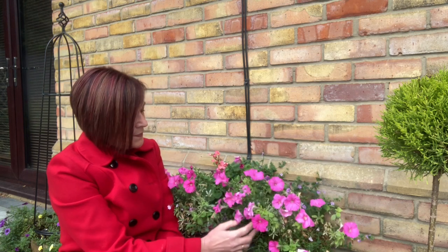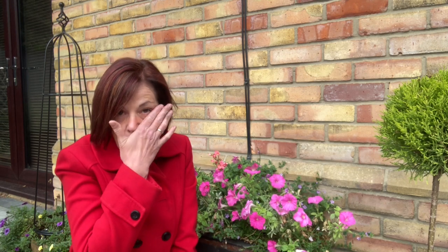The summer petunias are still going strong but it's autumn and time for them to go. You may have noticed I've had an autumn haircut, which has made me freezing cold because it's so short now, and I've had some autumn colors — red and copper. Not sure if I like it yet, but anyway it's done. So let's take these out and I'll show you what I've got to go in their place, which are beautiful.